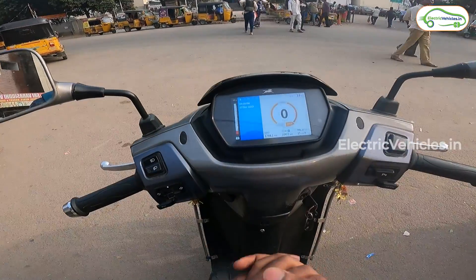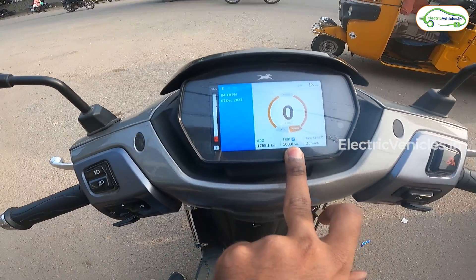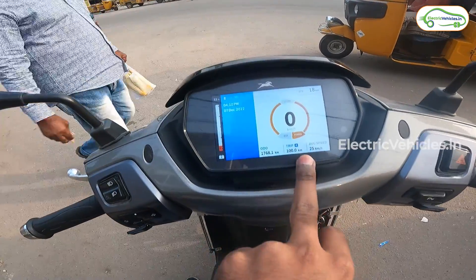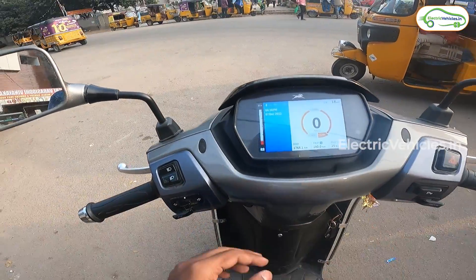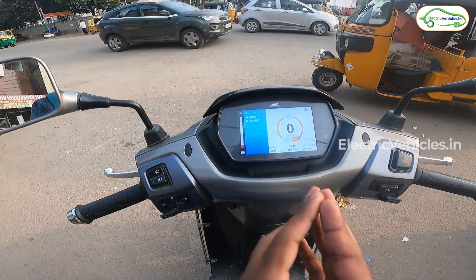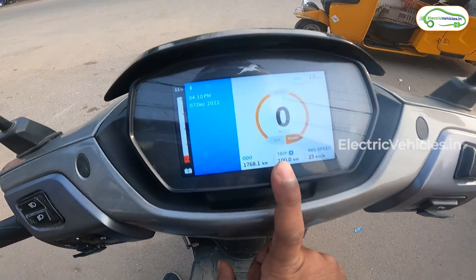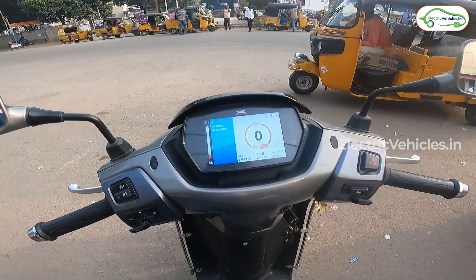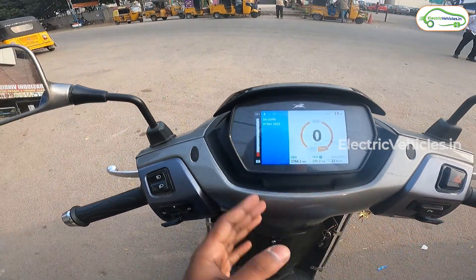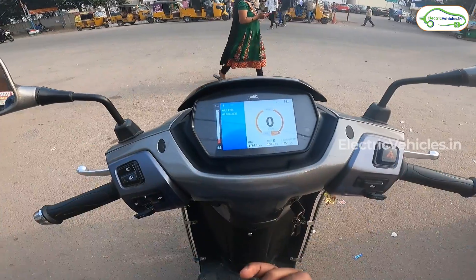We've reached the place where we started the ride. The dashboard shows we have successfully completed 100 kilometers on trip meter A, with 11% charging still left. According to the scooter, with the remaining 11% we can go a further 18 kilometers. The time is 4:10 PM — we started at 11:00 AM. TVS claims 100 km range on a single charge, but we've achieved 100 km with 11% battery still remaining. Let's drain this last 11% and see the total.